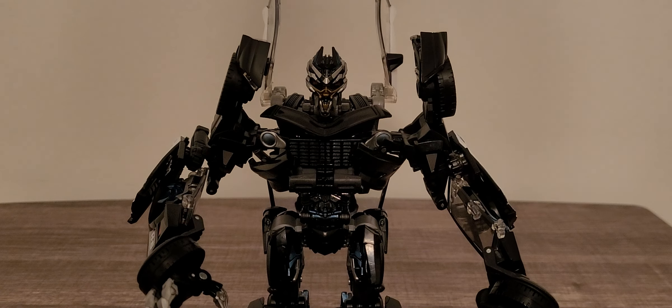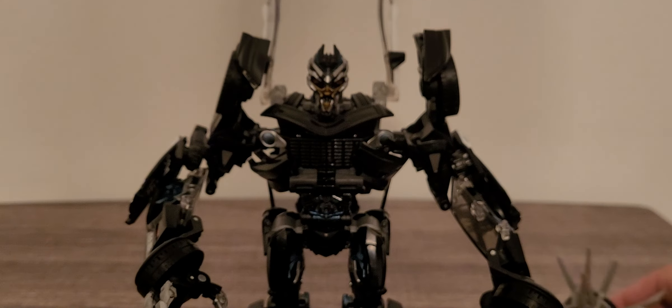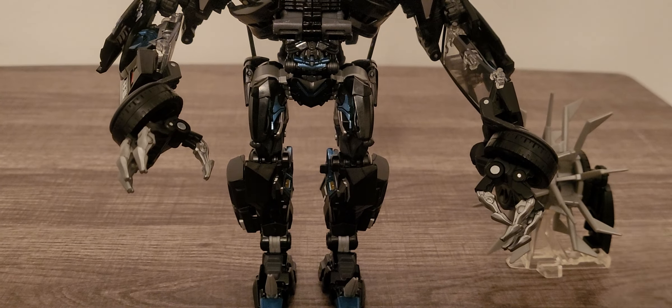If you are wondering about his main weapon — I'm going to try to figure out how to attach it. His weapon does come on a bit of a stand so you guys can put it right next to him if you want. Let me see if I can figure out how to put his weapon on by looking at the box instructions.